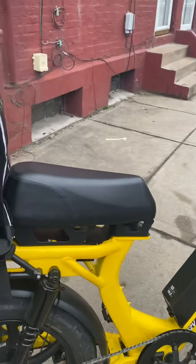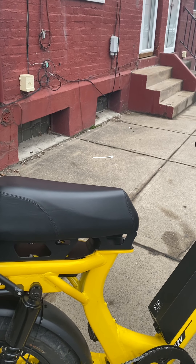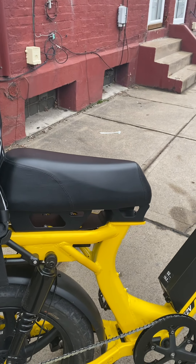I did get the booster seat — the tall seat option — and that makes pedaling a lot easier. I'm about six-two and around 250 pounds, maybe a little bigger than that, so that really helps with pedaling.